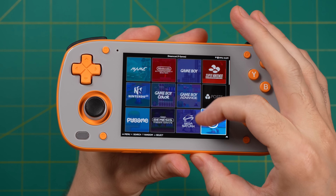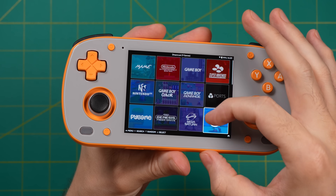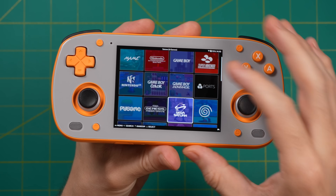One last note about Batocera: it does support touchscreen input, which can be used while navigating the main menu and will also be useful if and when they add something like Nintendo 3DS support.